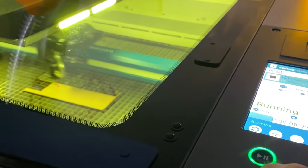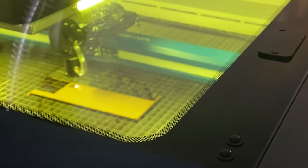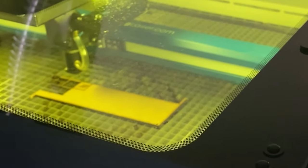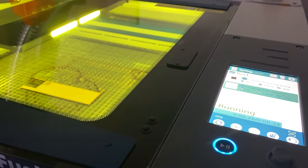You're watching it etch there. So there we go — we have that one job there etched. So there we have it guys, we're etching a job in our Epilogue Fusion Pro.